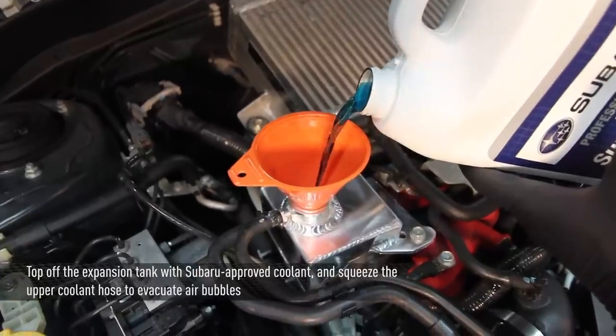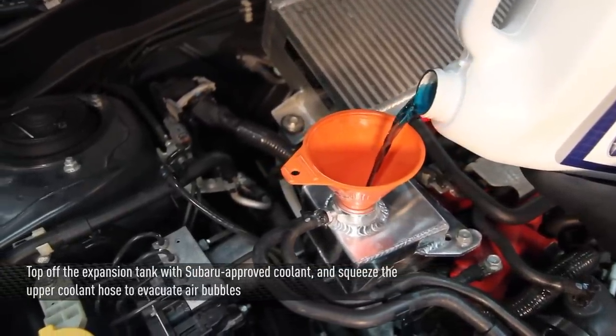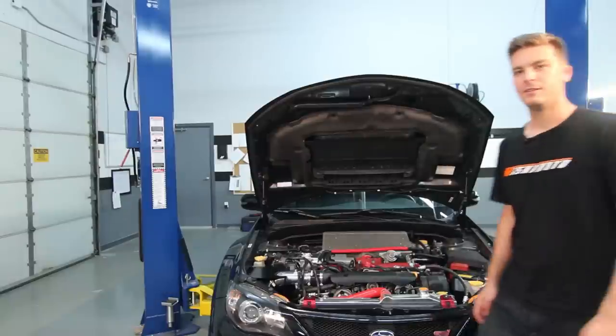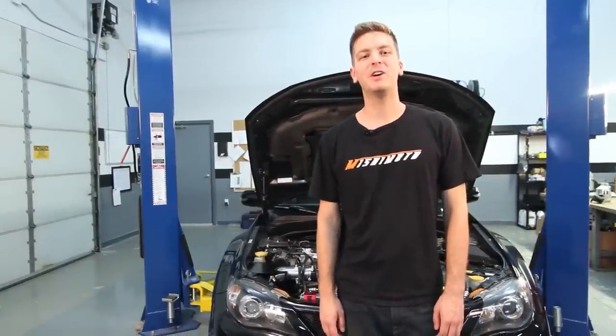Next, top the expansion tank with approved Subaru coolant. You can squeeze the upper coolant hose to evacuate any air bubbles. Finally, install the Mishimoto expansion tank cap. Now that you've installed your new Mishimoto aluminum expansion tank, you're ready to push the limits.